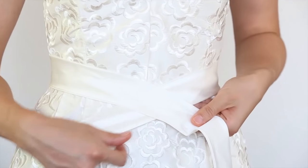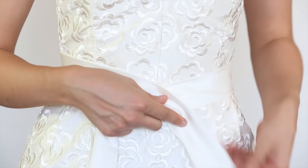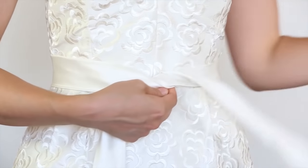Cross the right side over the left side like so. Now you want to grab the side you just crossed over, which is now on the left, and push it under and through to create a cross.